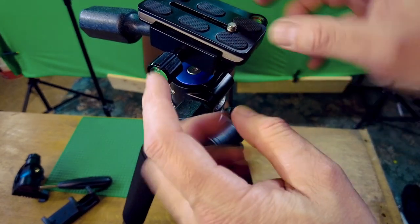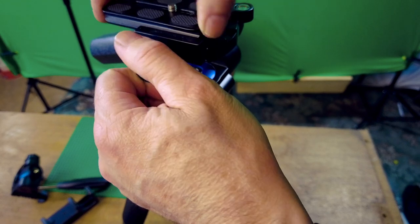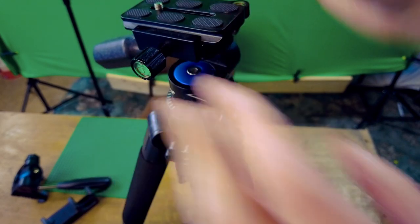The Niwa pan head has got levels on either side and a sliding quick release plate. That's the pan head.